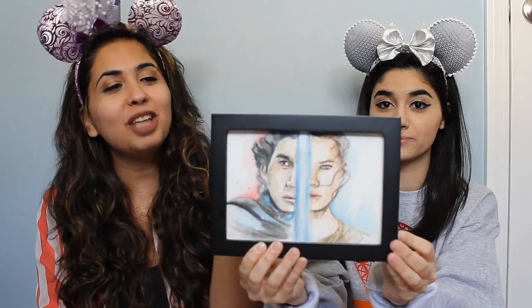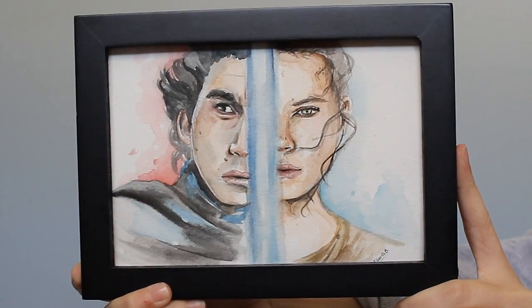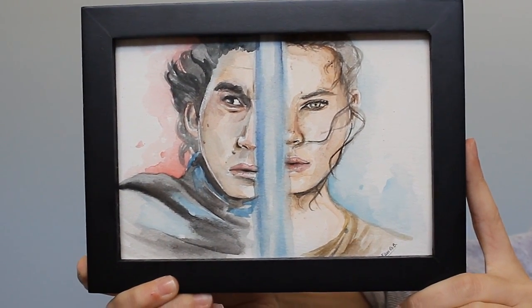Another one that's actually framed is Kylo Ren and Rey. I approached Alisa and said I'm really obsessed with Kylo Ren and Rey being together. I told her I want them drawn in the same picture, and she actually thought of the concept herself — she said why don't I do half of Kylo's face and half of Rey's face with the lightsaber in between. It's really clever. The end result was amazing, and this is also a watercolor 5x7.